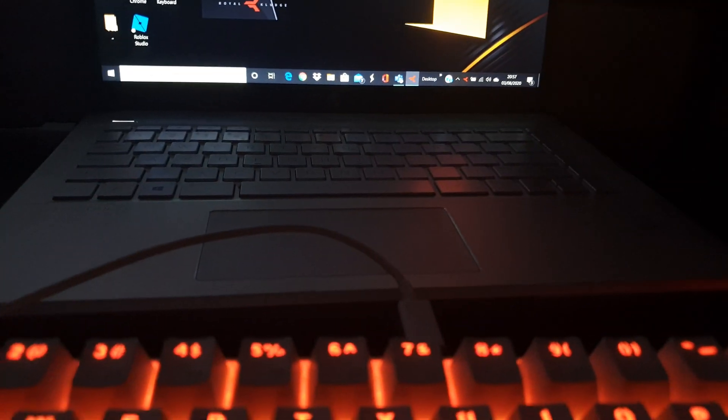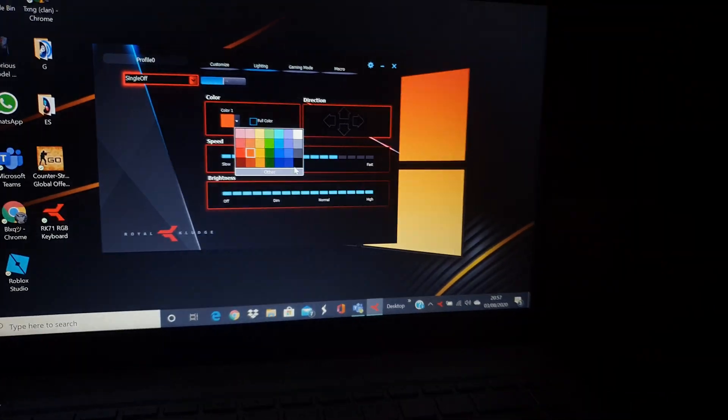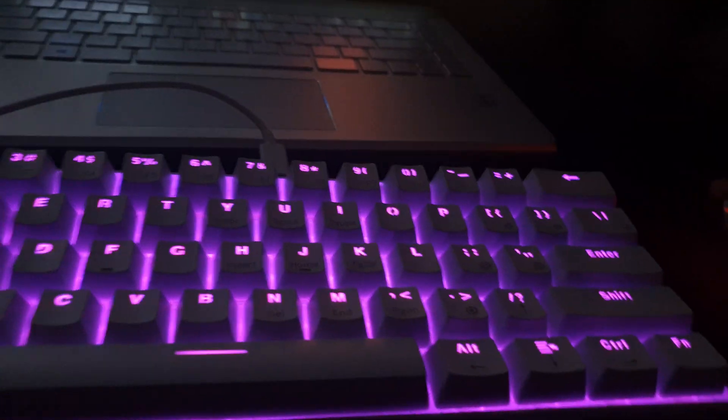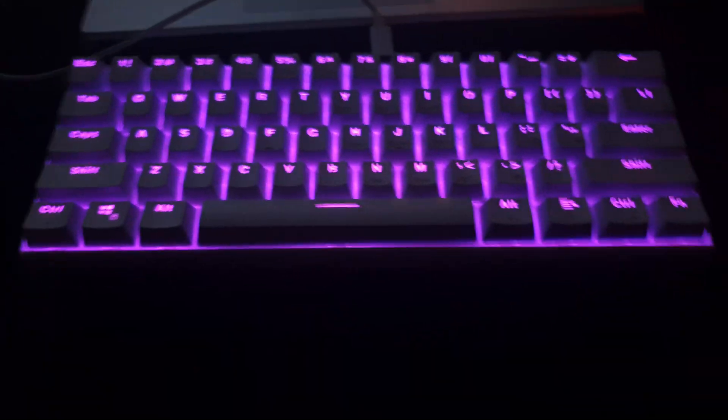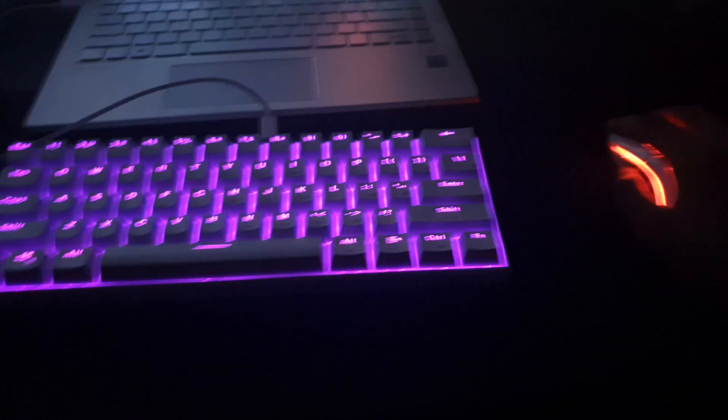It has to be plugged in. There are a bunch of different options here — on an RK61, you don't get all of these options without the software. You have to get the software to get this, guys. This looks sick, this actually looks dope.